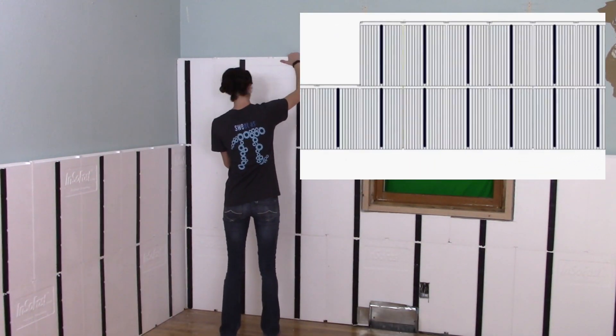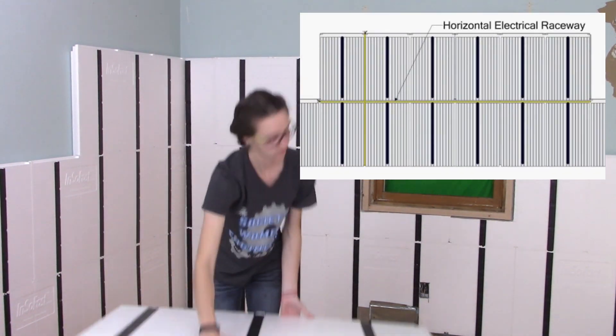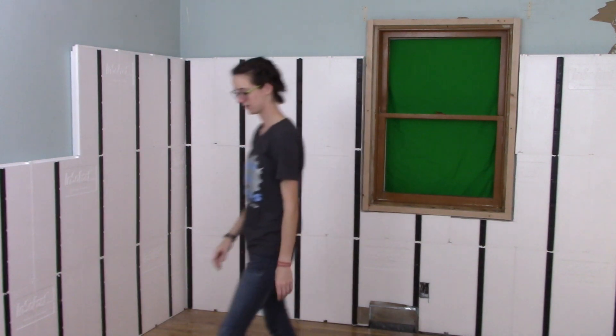You may need to add some electrical outlets. After the panels have been installed, electrical wiring can be run through the electrical raceways of the panel. See additional Insofast videos for electrical installation tips and tricks.